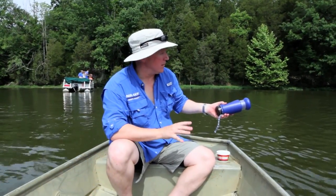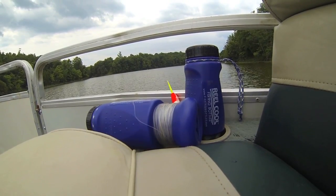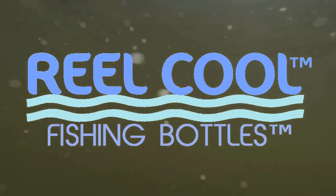When you're fishing with real cool fishing bottles, you don't need to have a boat, you don't need to have a rod, you don't need to have a reel. All you need is a body of water and a way to get there. Real cool fishing bottles — fish anytime, anywhere. Brought to you by Big Bone Outdoors.